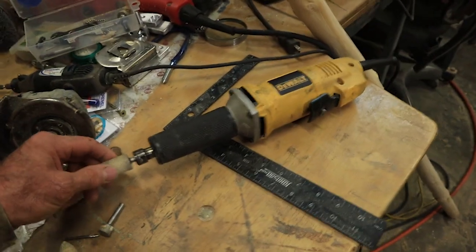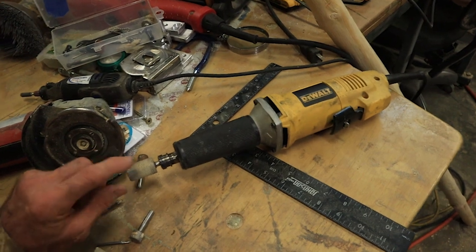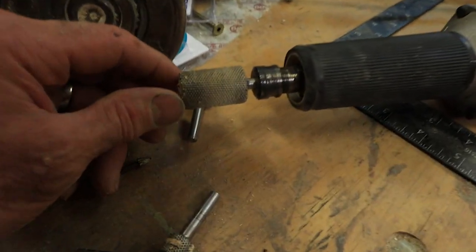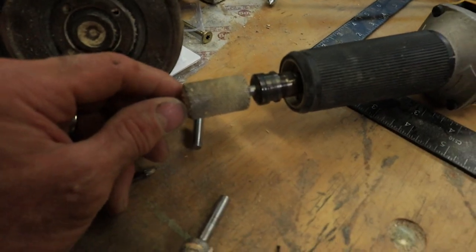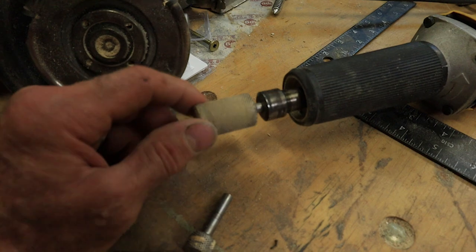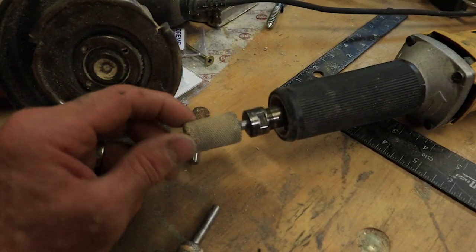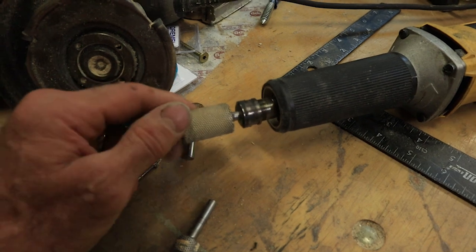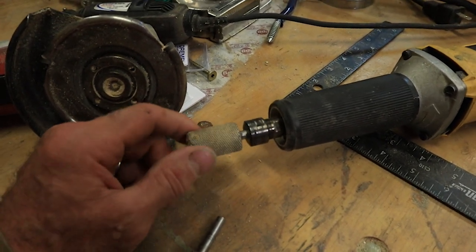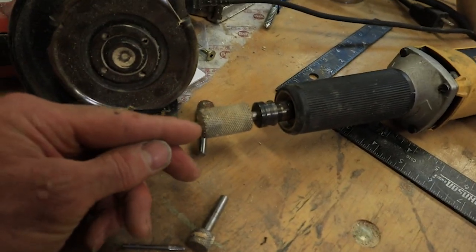Next we have this die grinder. This is a DeWalt, not very spendy, but with this bit that's in here — see this bit? It's got little spurs on it. Sometimes you have to soak it to get the sap out of it, the collected stuff. I do all of the fur kind of stuff and hogging off material with this. This is a three-quarter inch barrel with these little spurs, and it's also got spurs on the end.